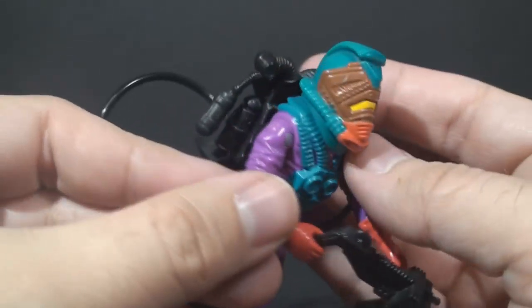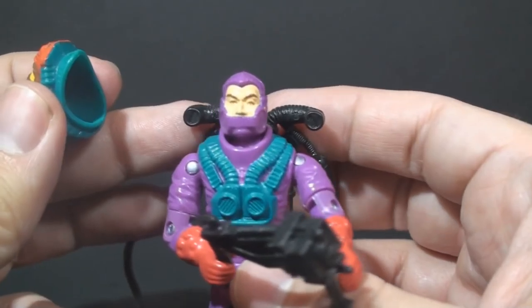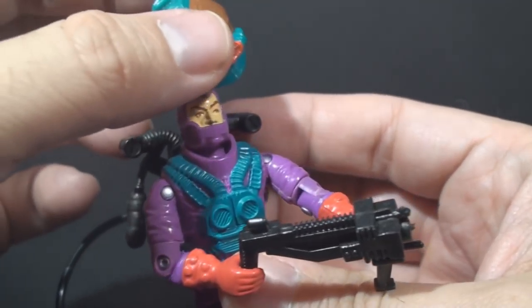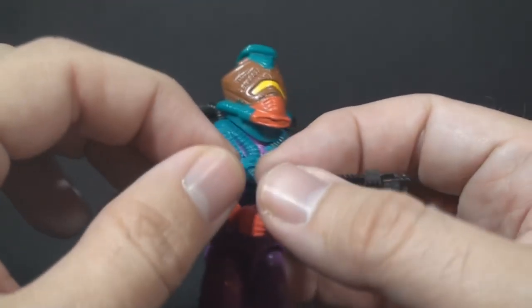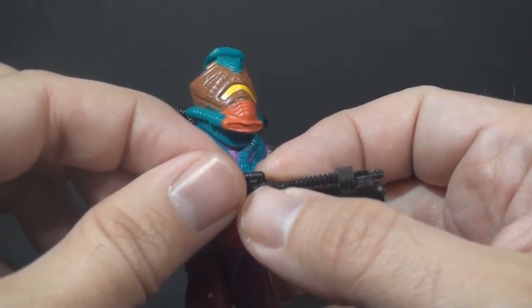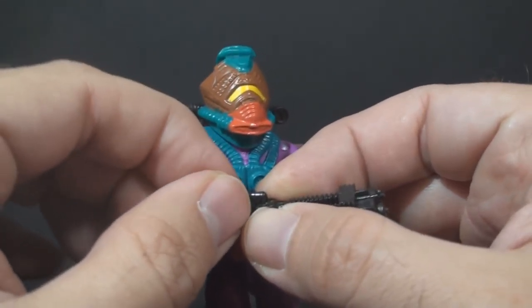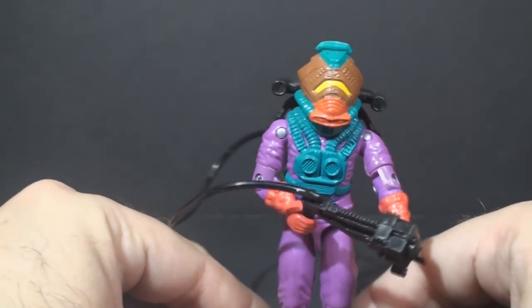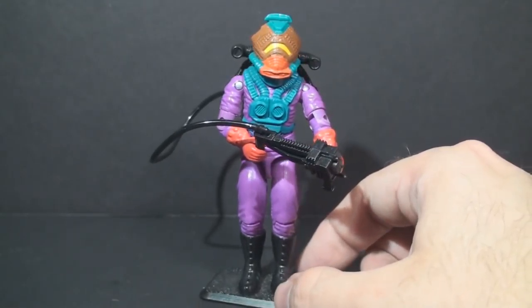Then he has his large bug-like helmet, which is removable, to reveal a more human face underneath it. The Toxo Viper's file card says his specialty is more or less a punishment. No Cobra Viper volunteers to be a Toxo Viper, because basically these guys go into the worst situations with all kinds of toxic chemicals, and they are referred to as the Leaky Soup Brigade.